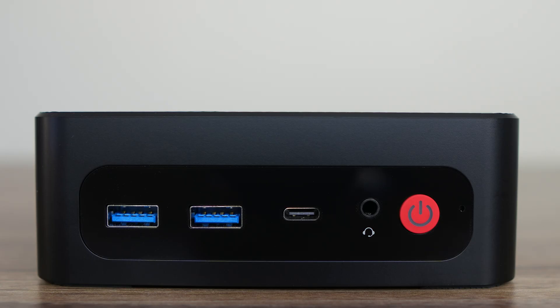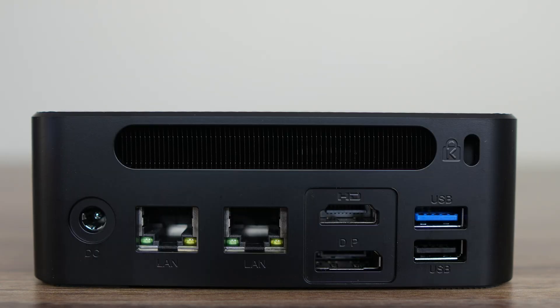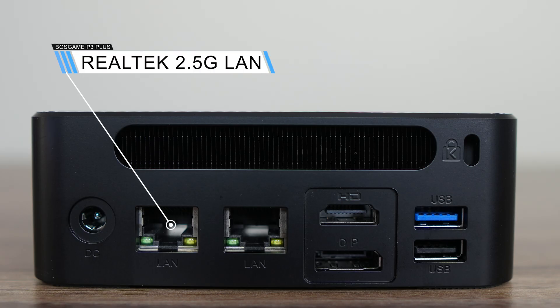On the front of the Boss Game P3 Plus, we have a full-featured USB Type-C 10 gigabit port supporting power and display from a USB-C monitor. There's also a 3.5mm audio jack. The P3 Plus has Intel Wi-Fi 6E for wireless and Bluetooth. On the back are two Realtek Gigabit LAN ports, HDMI 2.0, DisplayPort 1.2, USB Type-A 10 gigabit, and USB 2.0. The port selection is clearly one area where there has been some cost cutting, with no USB 4 and only gigabit LAN. The Boss Game M4 Neo also had Oculink, which the P3 Plus doesn't.